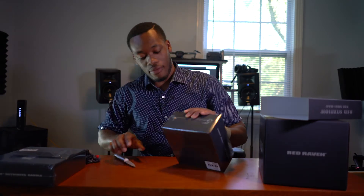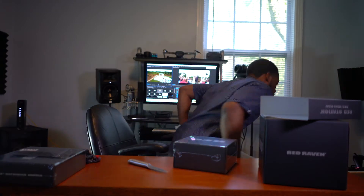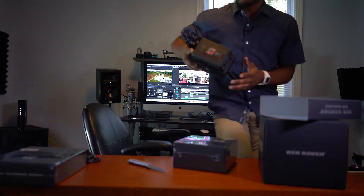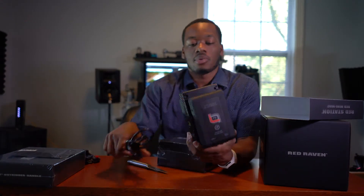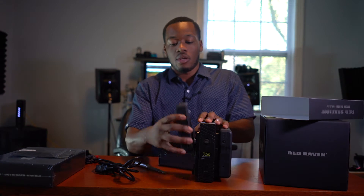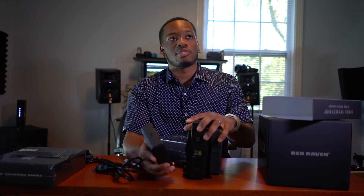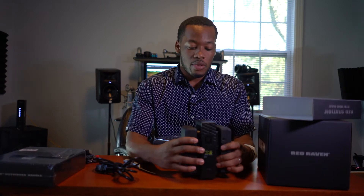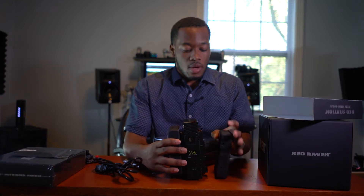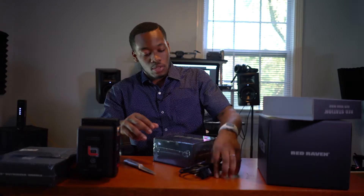Next we have the v-lock expander. Just to let you guys know, I did already order some batteries — these are the Hypercore batteries by Hypercore, specifically designed for the Red. Came with two and the charger. I got these from BHN. I'm going to put those on there as soon as I get everything unboxed, so I'll just sit those there too because that's an essential part.